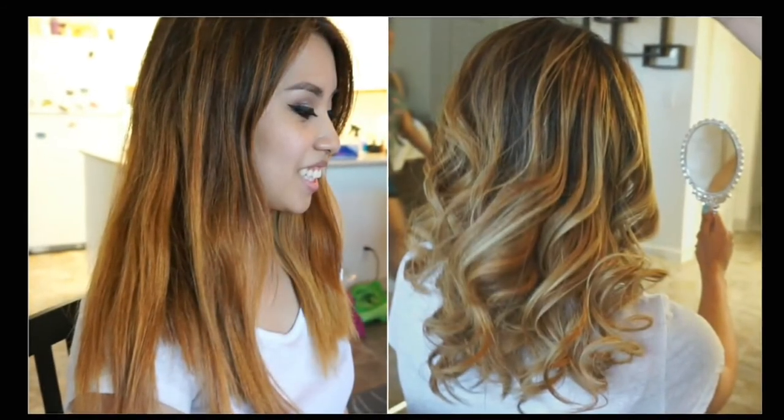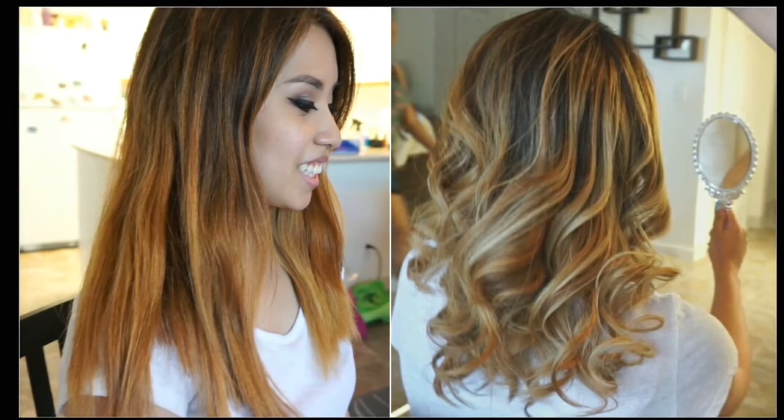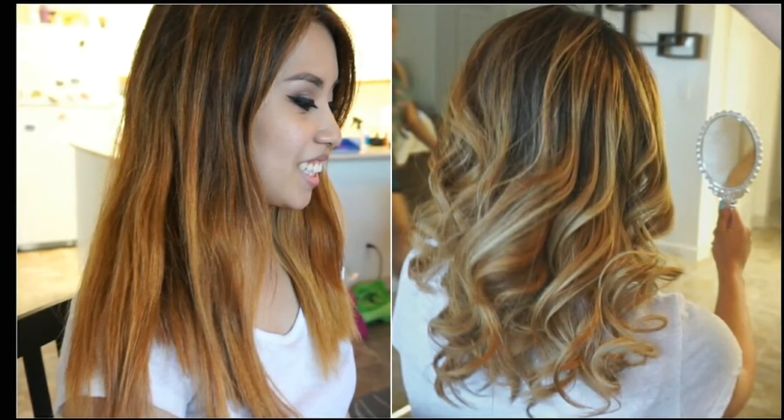Here's the before and after side by side. You can see that major change — I love it. Thanks for watching my video. Love ya!